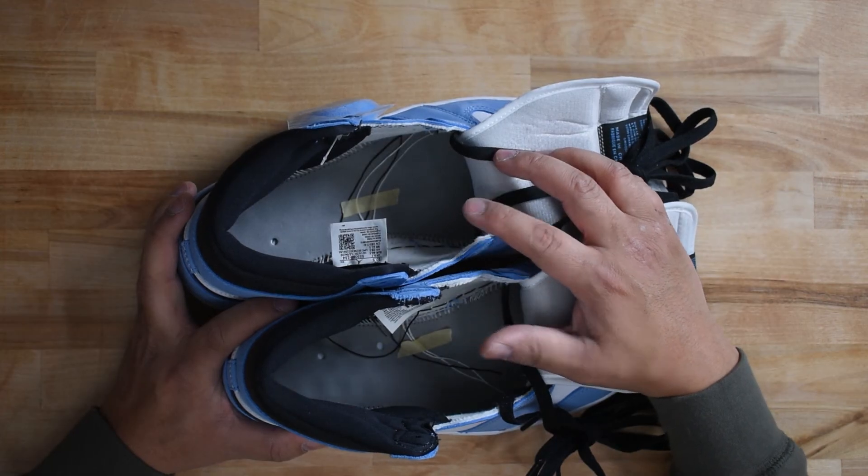The size tag factory code on the top right is HX, and there is a QR code that links you to Nike.com. The footbeds have a gray foam strobel with two visible guide holes and a good amount of white stitching. If you thought this guide was helpful, please give a like, subscribe, and ring that bell for notifications.